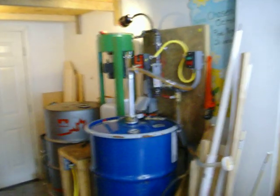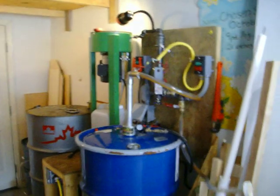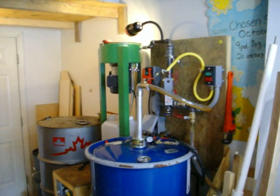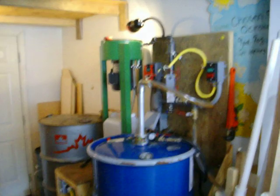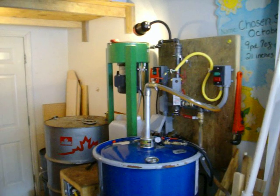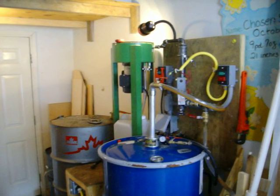This is version 2.0 of my centrifuge filtering system. I saw some other guys taking videos so I figured I might as well throw mine in there too.